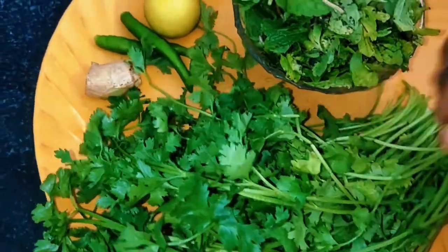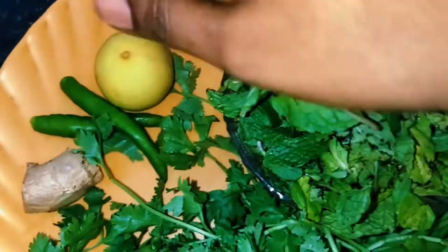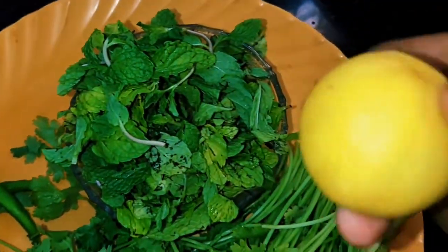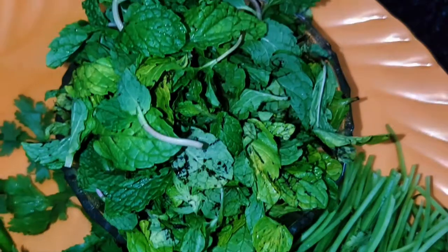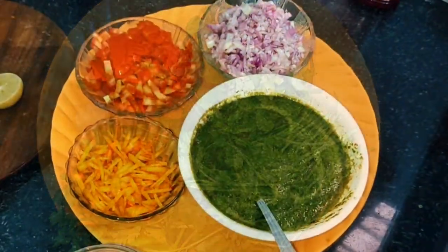Put the poudini on the pot. It is made in the pot. We have made a lot of breaking in the pot. First of all, let's mix it with a nice paste.